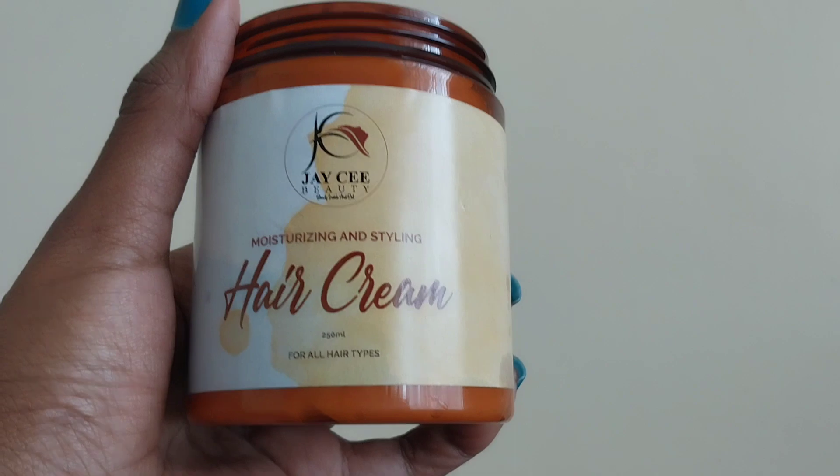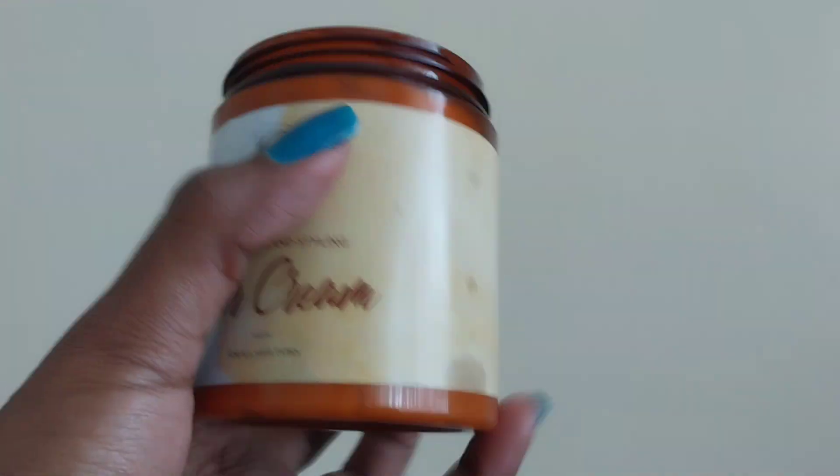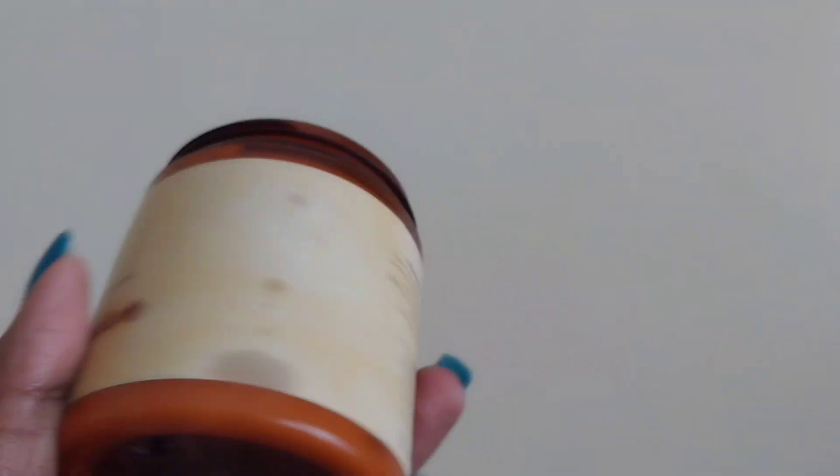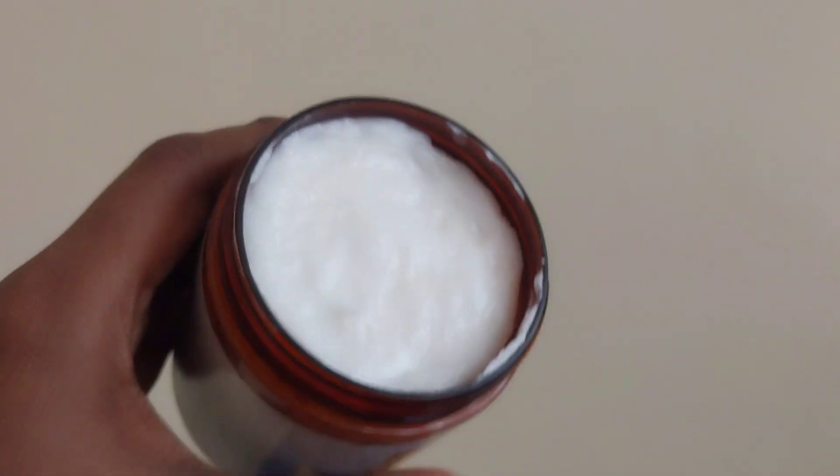Today's video is not one I really planned — my hair is kind of a mess and the lighting is a bit weird. I want to use this cream today: it's the JC Beauty moisturizing and styling hair cream. It's for all hair types, works really well with natural hair. I've tried this cream before — this is my second time buying it — it has really good ingredients for natural hair.